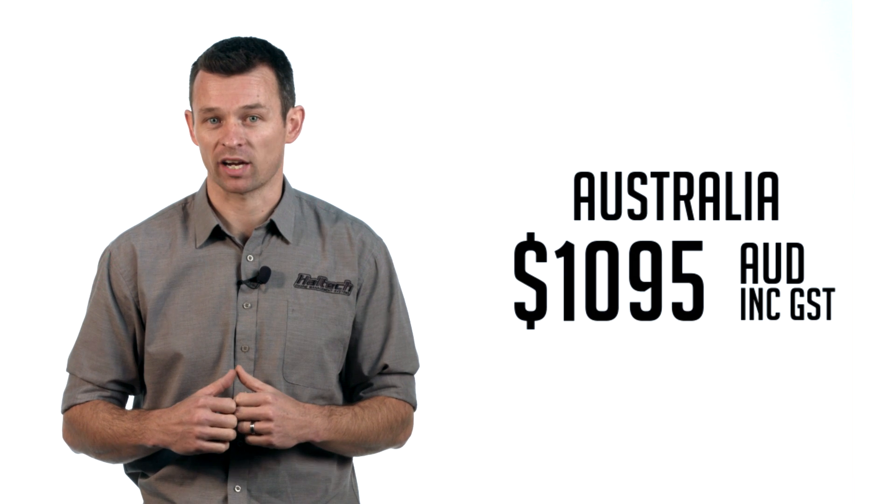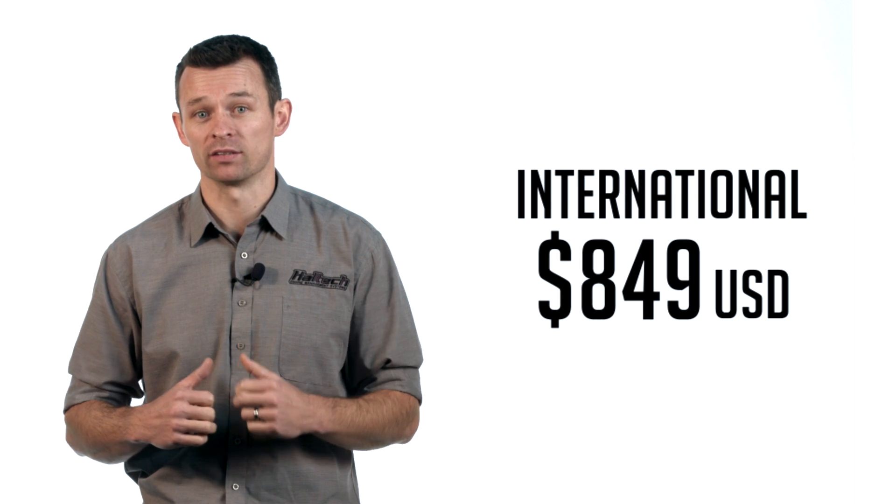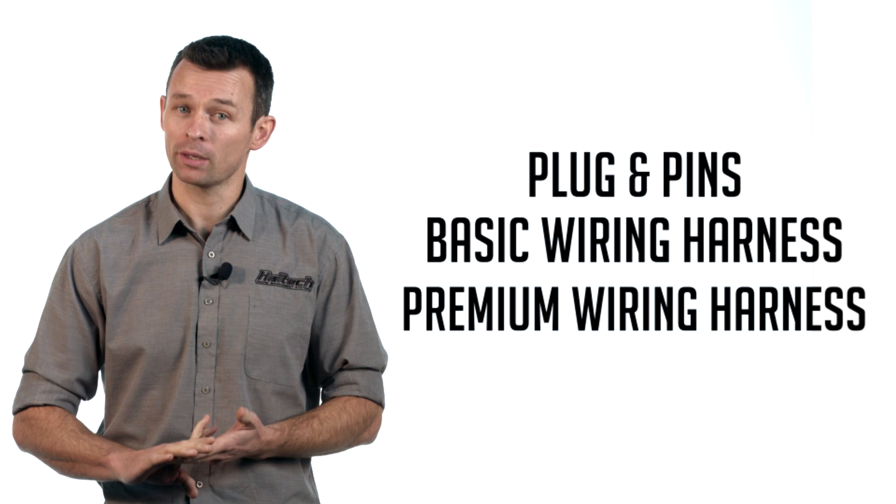Now I bet you're wondering about price. The Elite 550 ECU upon release starts at a retail price of $1,095 Australian dollars including GST, or $849 US dollars for our overseas customers, for the ECU only.